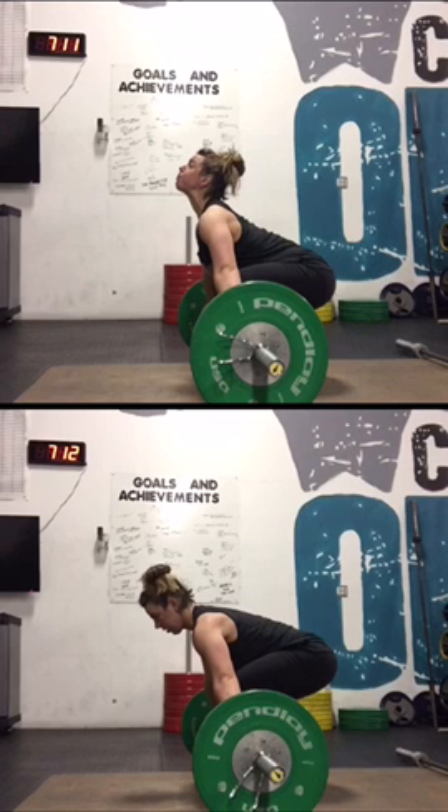I wanted to demo how significant it is to keep that chest up and shoulders back so that you do not get pulled forward, because that can cause you to miss a snatch. I'll go ahead and play both of the lifts at the same time in slow motion so you can see exactly what is happening in good form and not so good form.